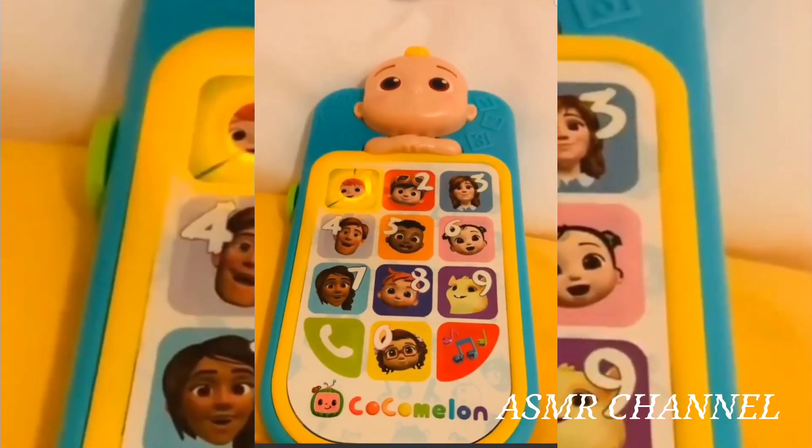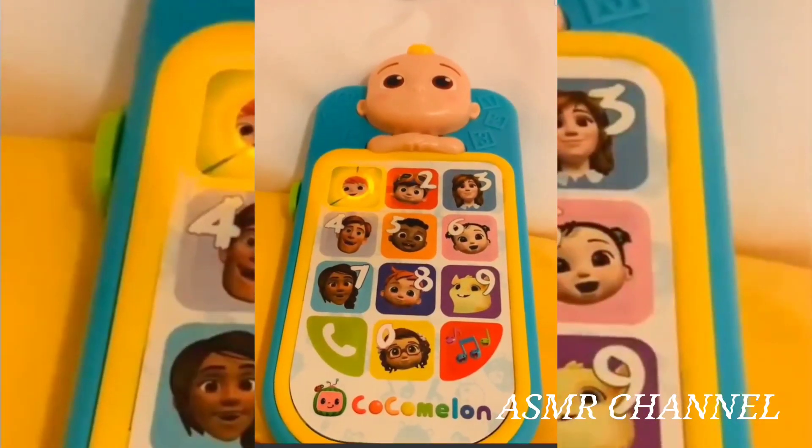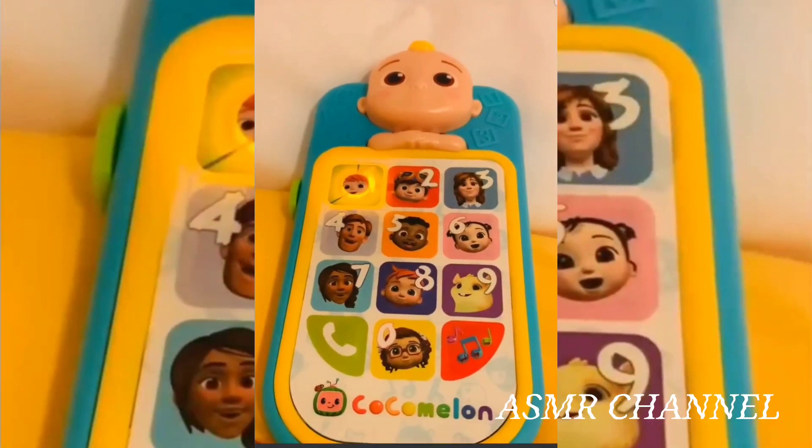With Yo-Yo, apple starts with the letter A. A, A, apple.